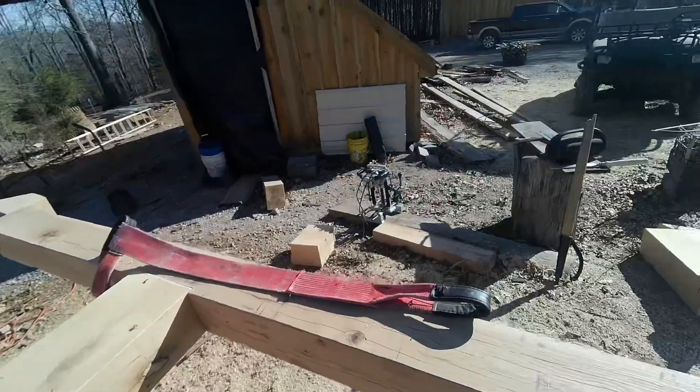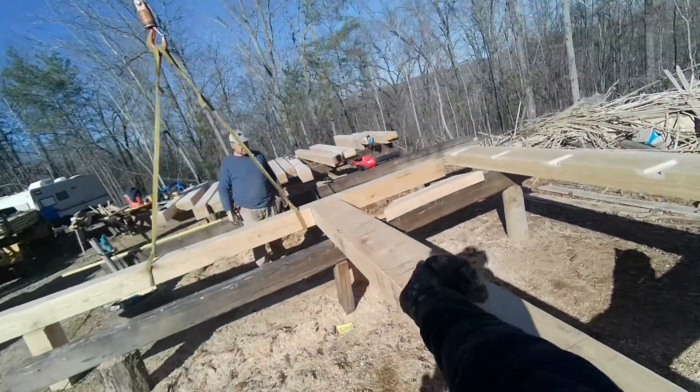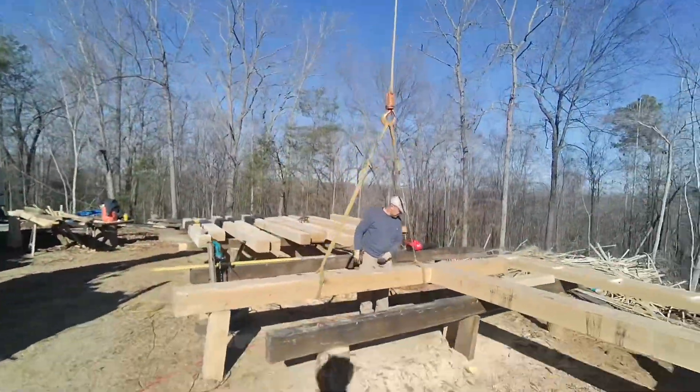We have everything marked where we need to put our mortises. These are the marks I made the other day for where the joists are going to go in. Now we're going to take this apart one more time.